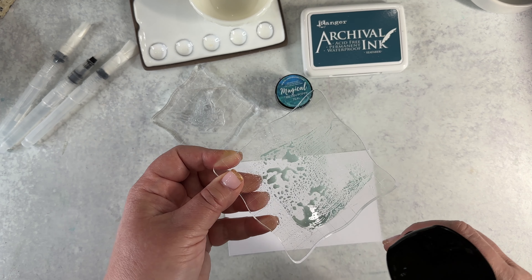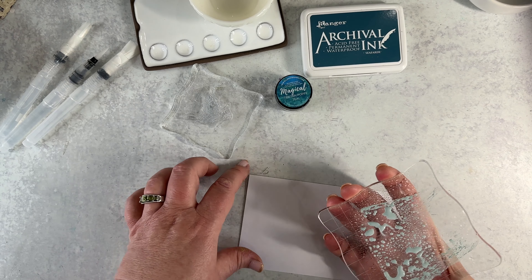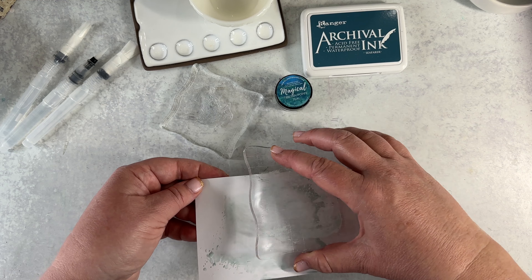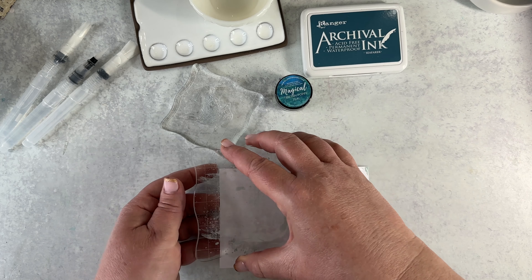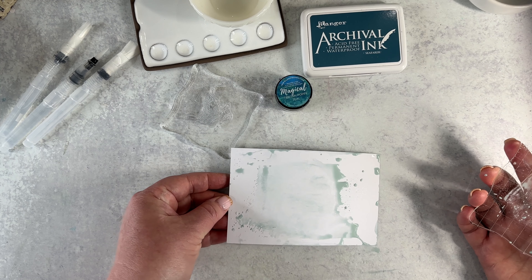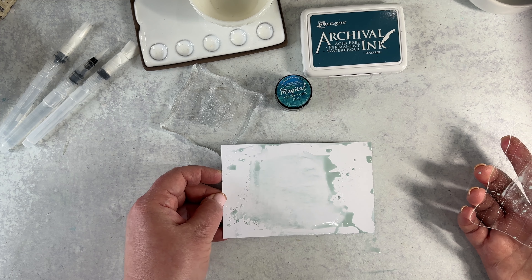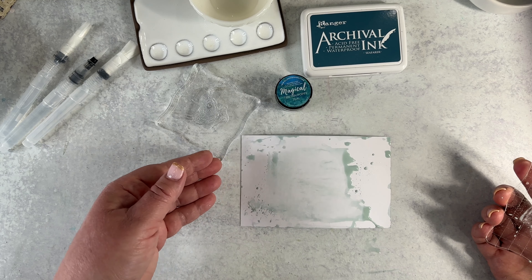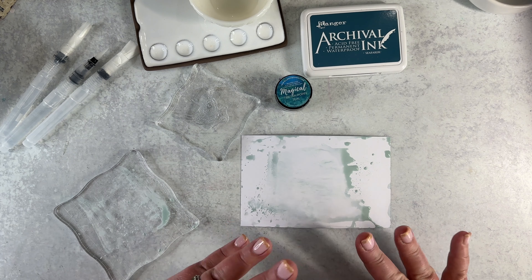Not a whole lot of control — because this is a wet, watery mess — but it does give you some control. I'm just going to smear it all in one direction over the background of my card. I like the splashes and mess that it leaves — I think that adds visual interest, so I'm going to let that go and then come in and dry it.